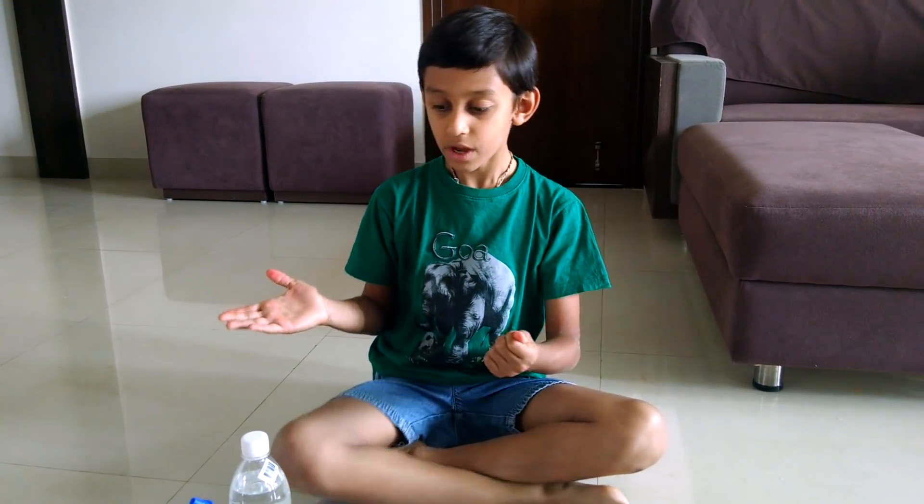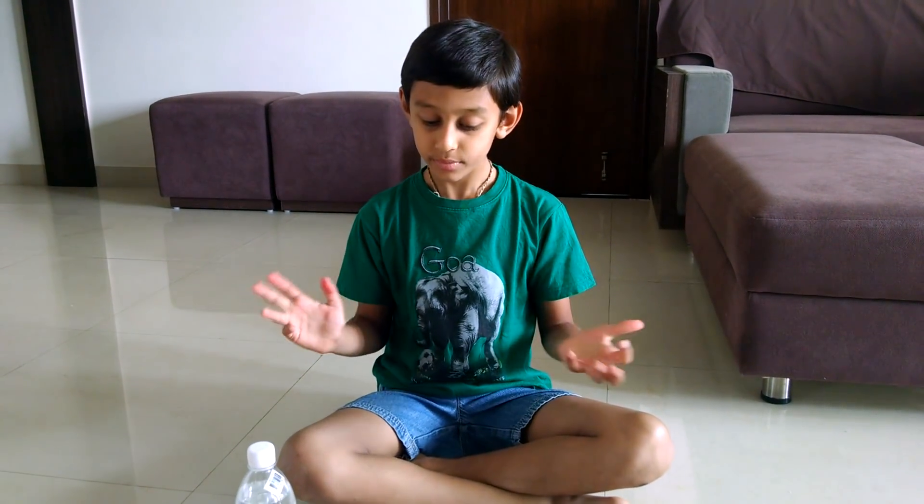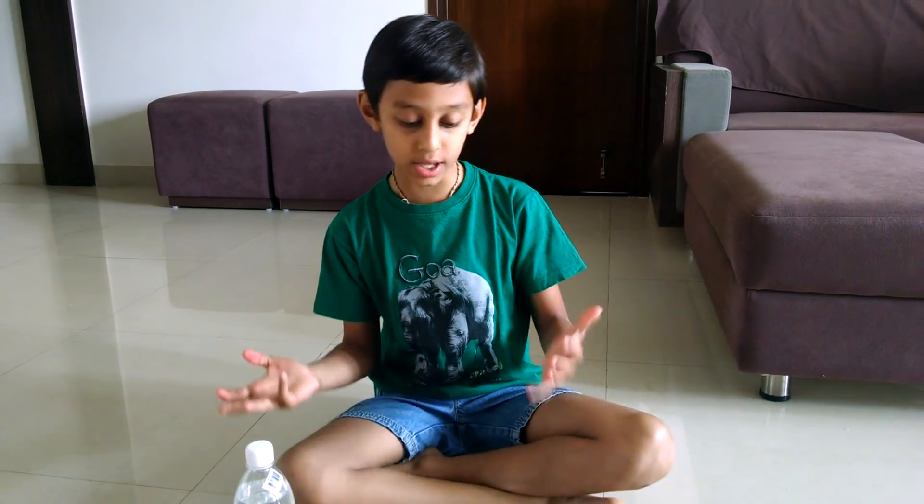I hope you try my experiment in your homes and I hope you enjoy this experiment. Thank you.